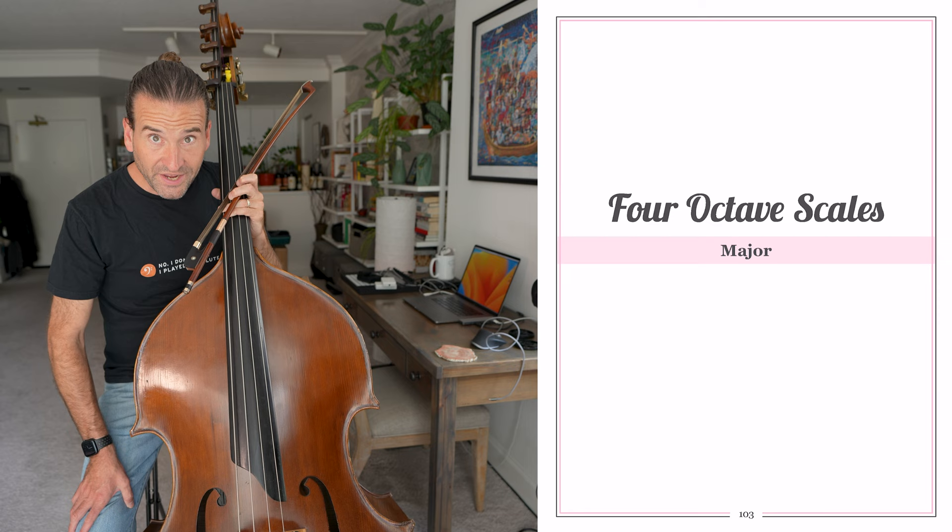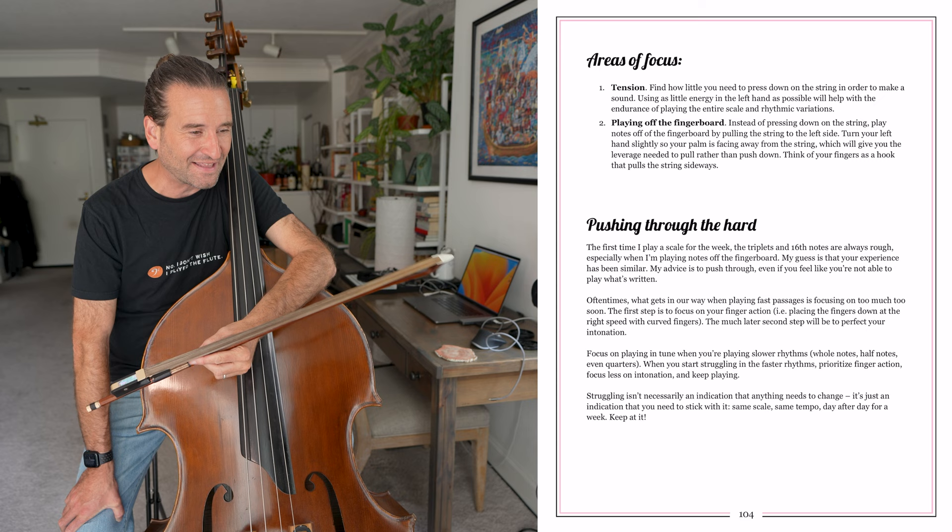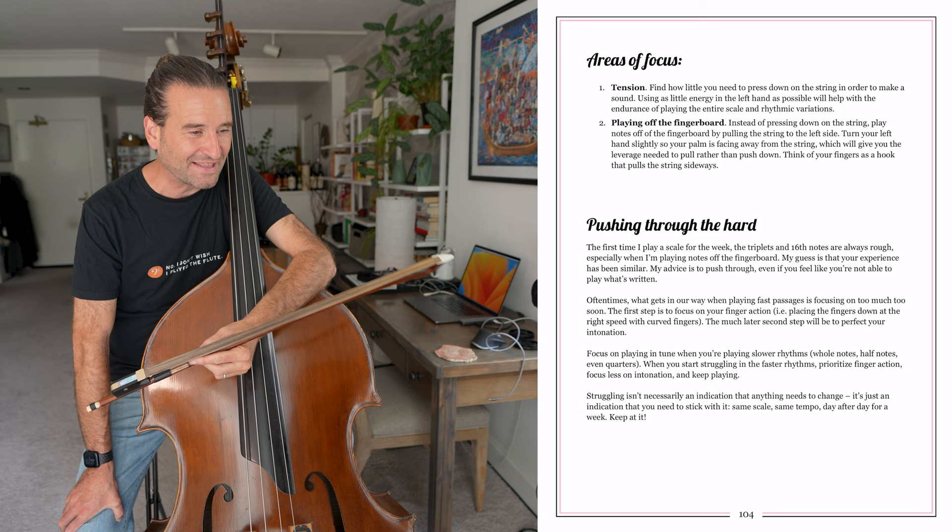And then four octave scales — she goes into four octave scales. You might think that's bananas on the bass, but especially if you're playing solo repertoire, just getting comfortable up in the upper register, four octaves are great. I need that in my scales practice in the morning, not just to get my head centered for playing up in the stratosphere, but also it's valuable practice time — that's practice time for my rep as much as it is just for bass in general.